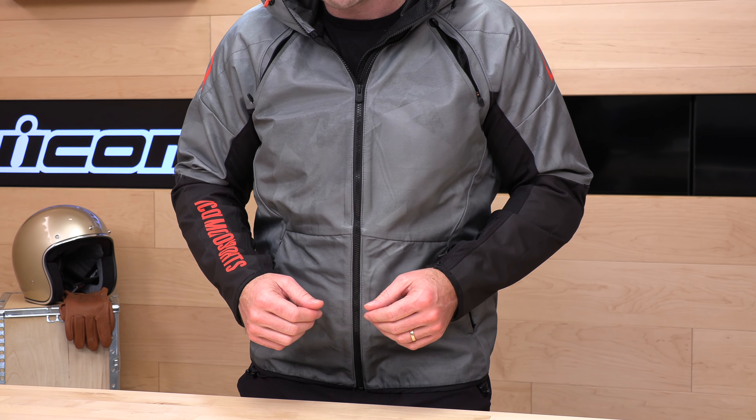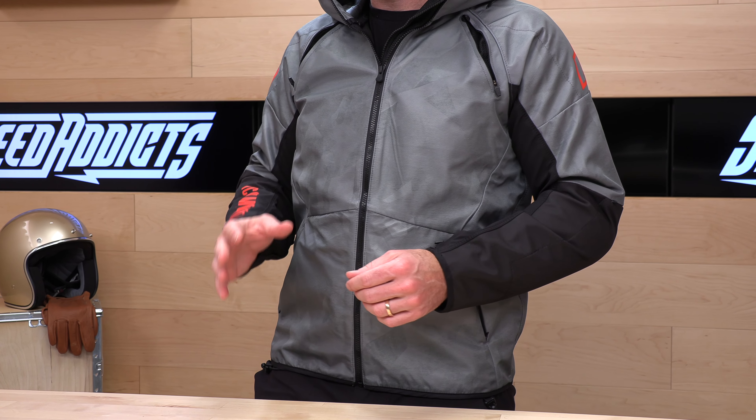This is the back protector that comes in the back of the Airform jacket. You're also going to get elbow and shoulder cups in each one of these jackets. Icon's going to stand behind this coat for one year, making sure it's free of any sort of defects.